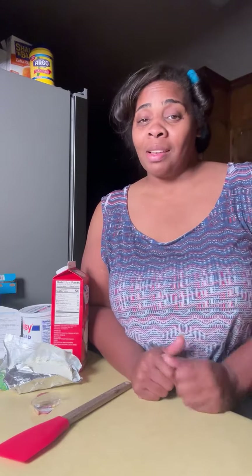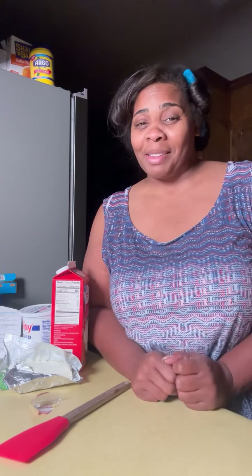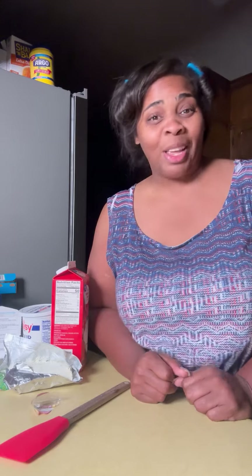Hey, y'all. So we're gonna make us some macaroni and chicken pasta today. But they call it something else online. This is my old way — I just don't use bacon anymore. You're welcome to use it, I just don't use bacon. But here we go.